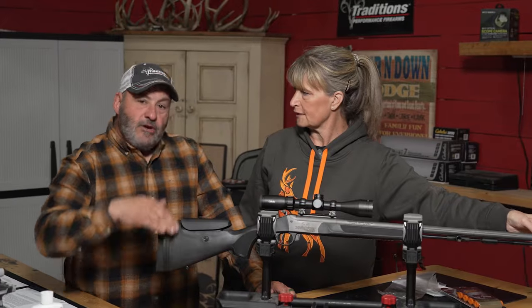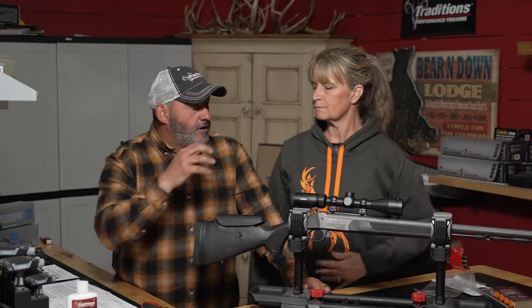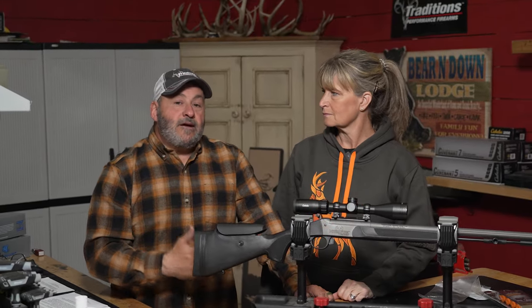If you're sharing your Traditions muzzleloader with the family, all you've got to do is make little marks — each person goes right back to the perfect adjustments, whether you need to take out two or three plates for your stock. No matter what, it allows you to be more accurate and enjoy shooting more, because that's what Traditions is about.